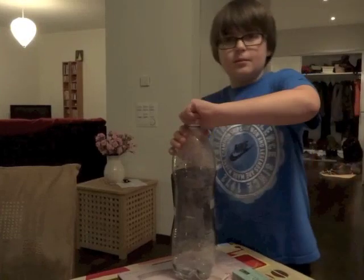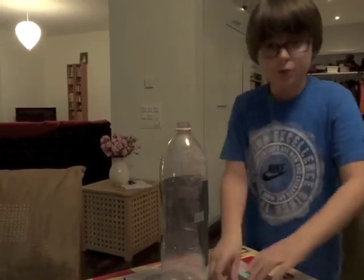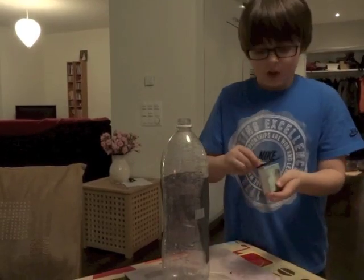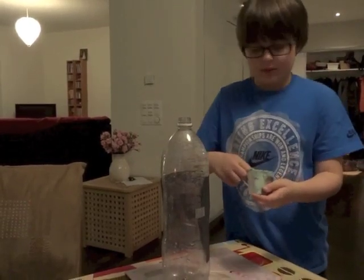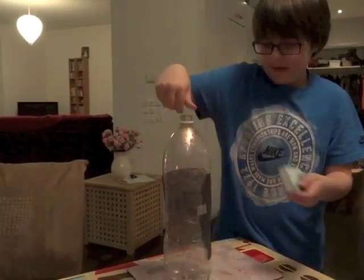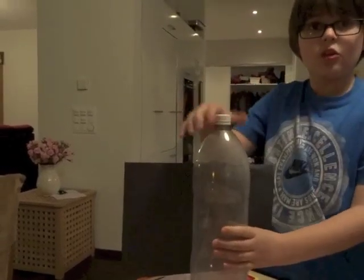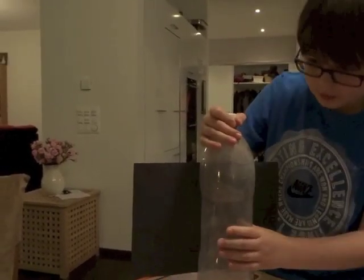Then you need to take off the lid and light two matches. Make sure you have adult supervision. Drop both of them in, then quickly screw the lid back on, and squeeze it slowly a lot of times.